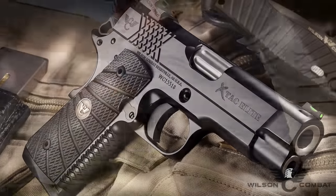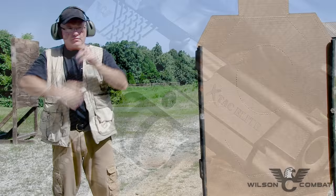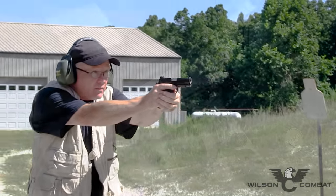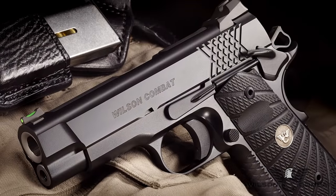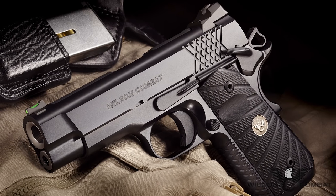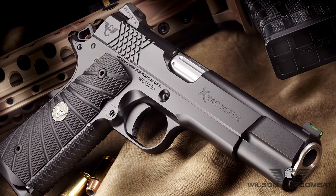With unique options like the concealment hammer and grip safety as well as countersunk slide stop, this smaller X-TAC Elite will become your new favorite for everyday carry. The X-TAC Elite has all of the same perfected internal quality as our flagship CQB pistols with guaranteed accuracy, enhanced reliability, and the highest quality parts and assembly.